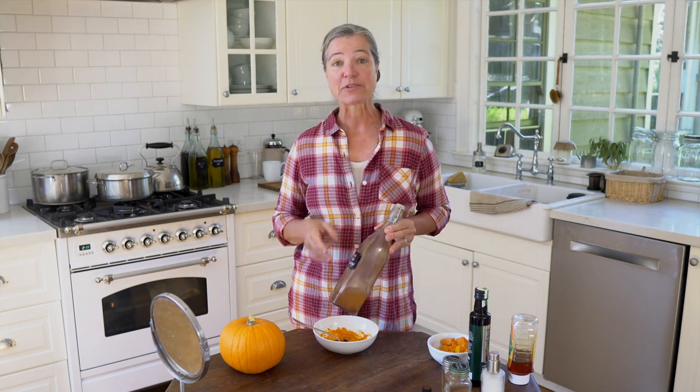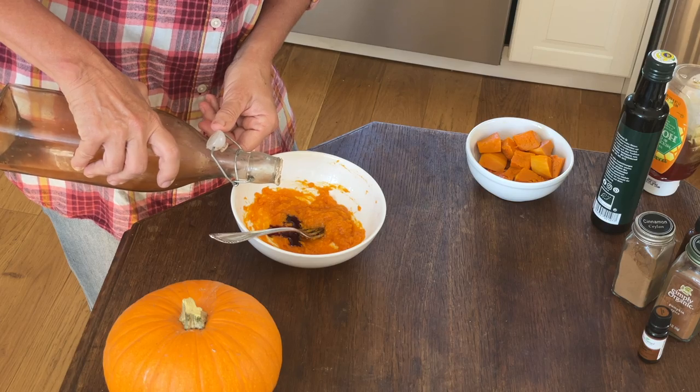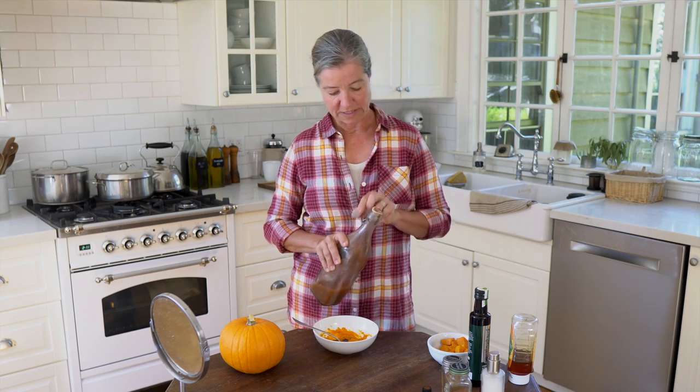And then I'm going to add some apple cider vinegar. Partly I'm doing that because it makes the pumpkin mask smell really nice; however, apple cider vinegar also has really good benefits for your skin. So I'm just going to add a small dash — well, that was more than a dash.